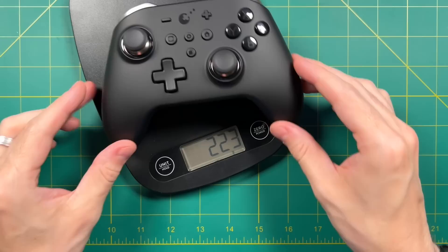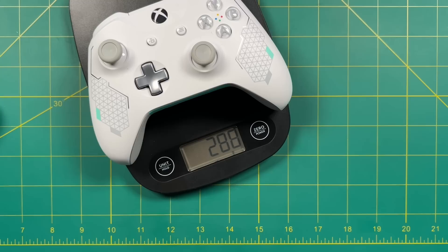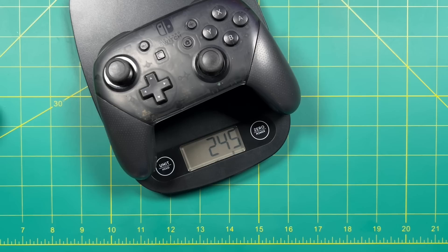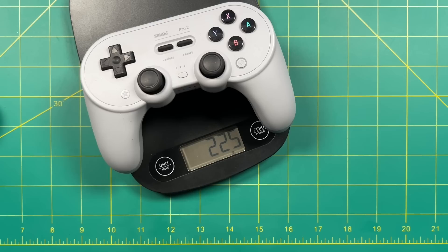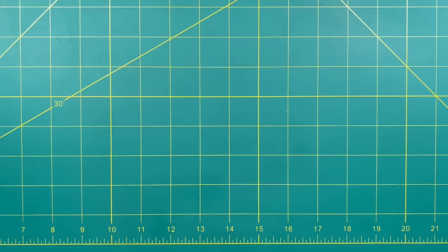One thing I observed is that it feels relatively lightweight — 222 grams altogether. Compare that to an Xbox Series controller at 295 grams — quite a bit lighter. In fact it's lighter than just about everything else: the Xbox One controller, PS5 controller, Nintendo Switch Pro controller. The only controller that is lighter is the PS4 controller, so it's a good measuring stick — a little heavier than the PS4 controller, but not by much.